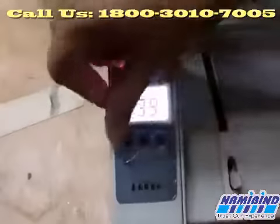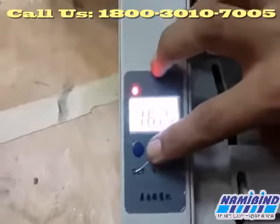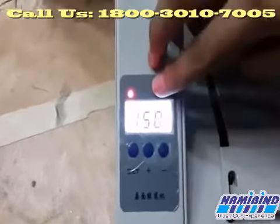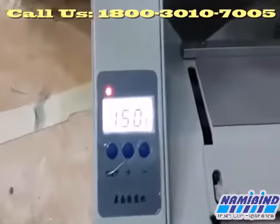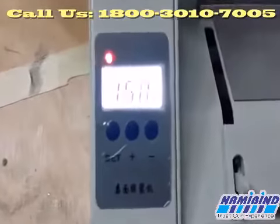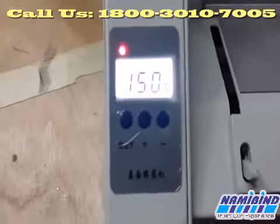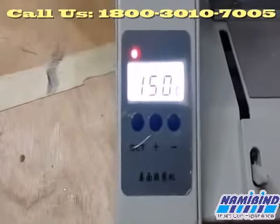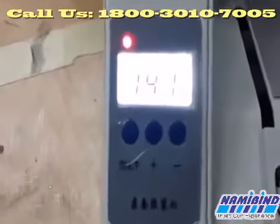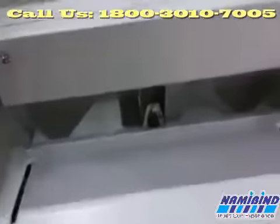Now we're setting the temperature. We have to press the set button and we can set the temperature. For example, we'll set it to 150. The red light indicates the machine is in heating mode. When it will be ready, it will turn to a green light.